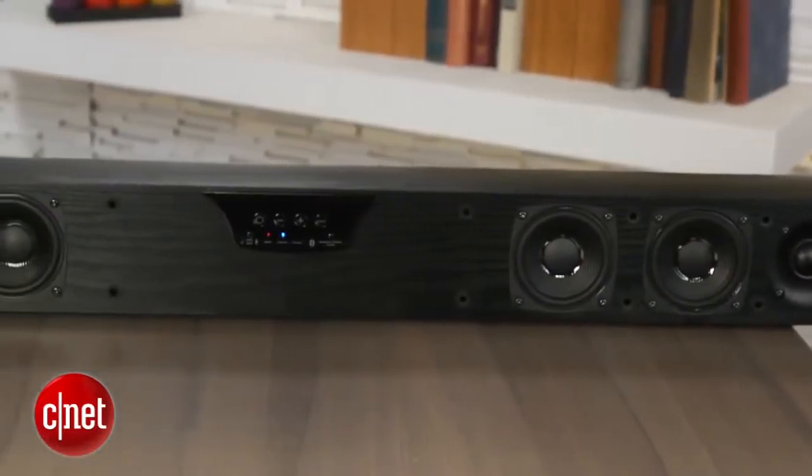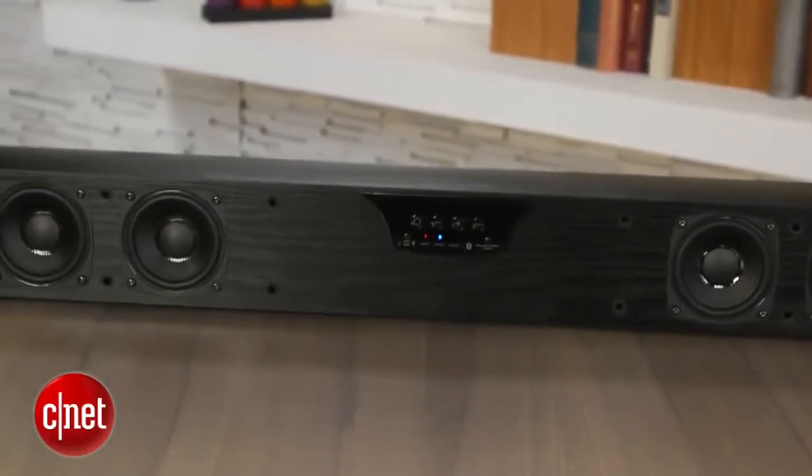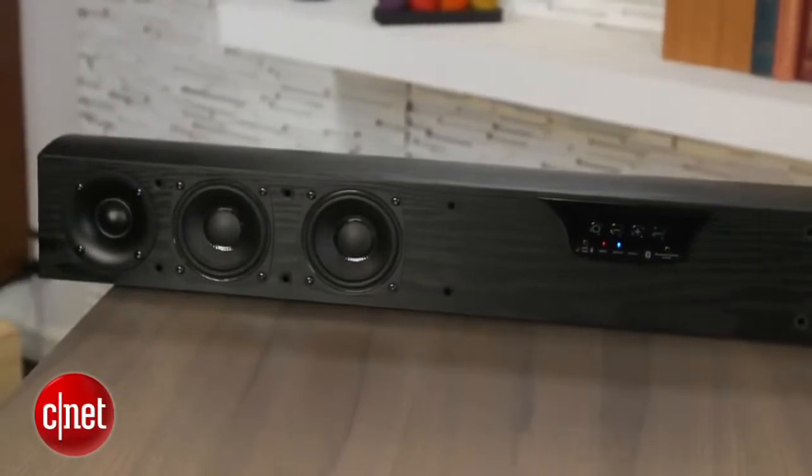We compared it directly to two excellent sound bars — the JBL SB400 and the Sony HT-CT260 — and the Pioneer clearly sounded best with a wide range of content, although the JBL can sound a little more powerful on movies. The bottom line is that you're not going to get a better sounding home audio system without spending more than this, and even if you do spend more, the Pioneer still sounds better than a lot of the pricier sound bars on the market.